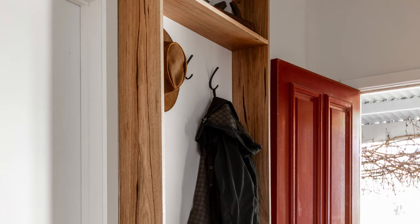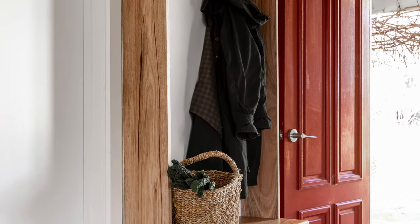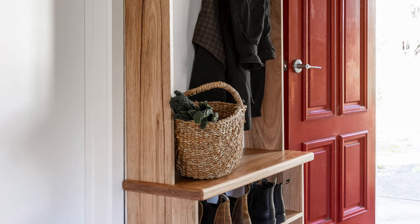We used Victorian ash, which is a really beautiful Australian hardwood. However, for a more cost-effective option you could use ply or pine. For the backboard you'll need MDF, paint, and a paint roller.